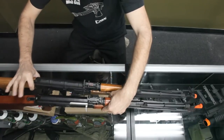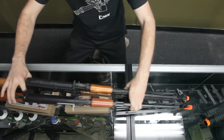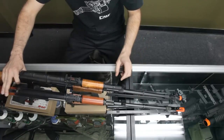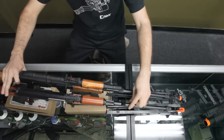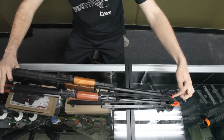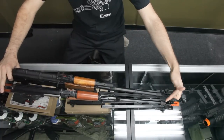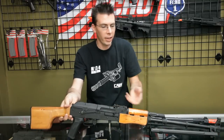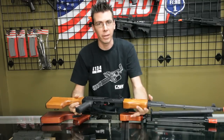Also if you notice the gas tube block assembly — it's much beefier on the Echo 1 LMG. Same for the barrel, a much greater difference in size. And also the bipod: on the other one you have this weird screw up here that I don't know what it's for. So I would say the Echo 1 LMG is just better by far.